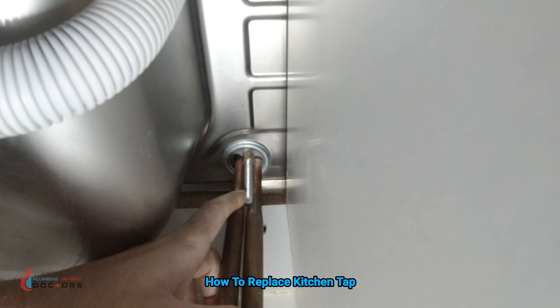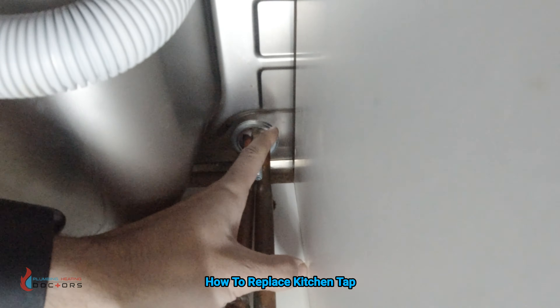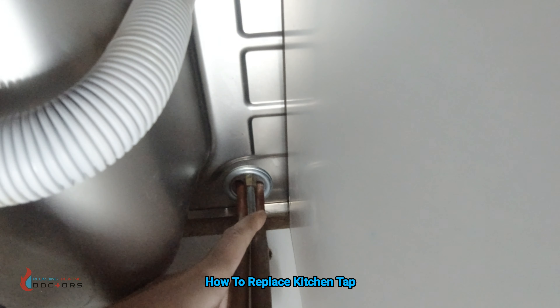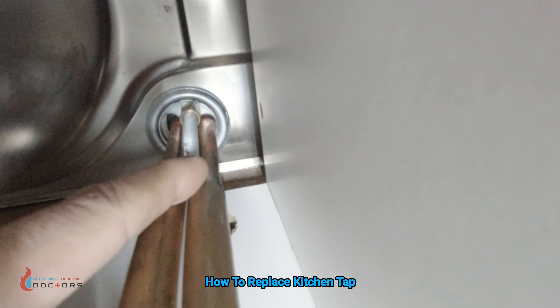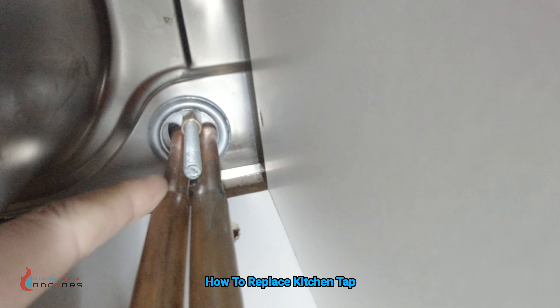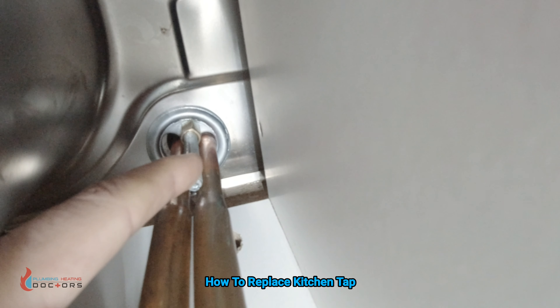In this case we're not going to be able to get the tap spanners on, which I showed you. We're going to use a normal spanner because it's forward facing and it'd be easier. You've also got a little indent in the bottom here — you can get a flat head screwdriver in there and just take the whole nut off.